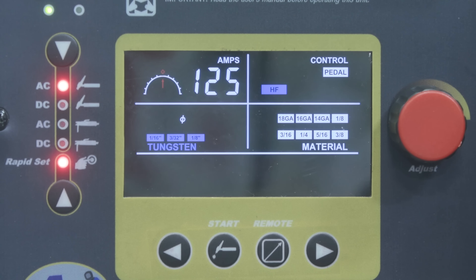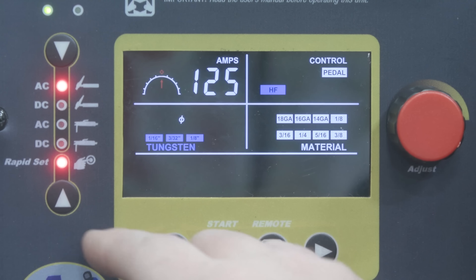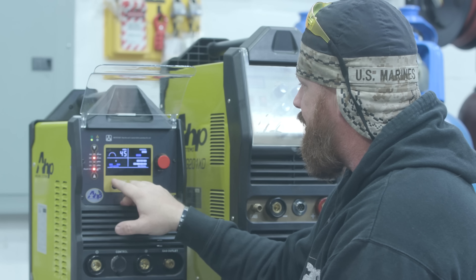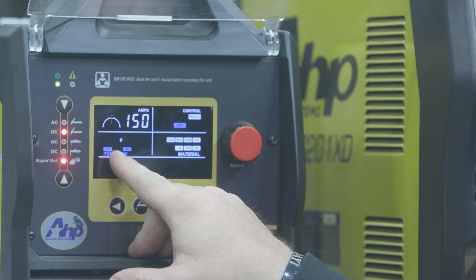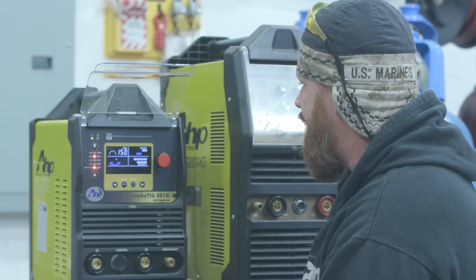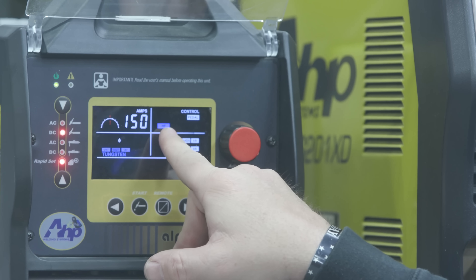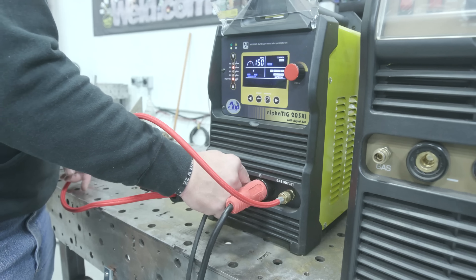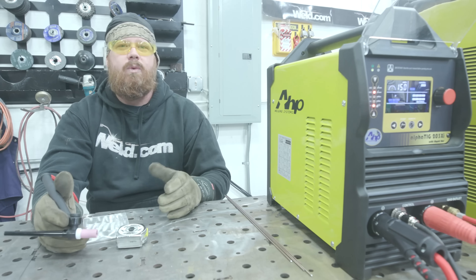Let's go ahead and see how it welds. We'll start off with some DC TIG — I'm going to try the Rapid Set out. I'm going to run a 3/32 tungsten, I've got some 3/16 material on the table, it recommends 150 amps, and I'm going to be running off the pedal. Let's hook up the accessories and see how she does.